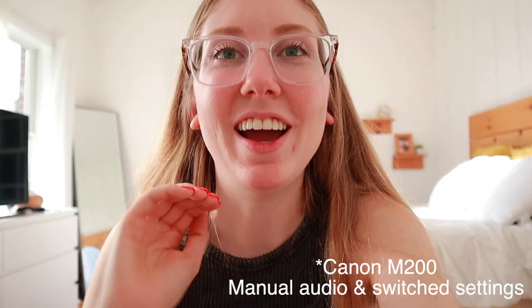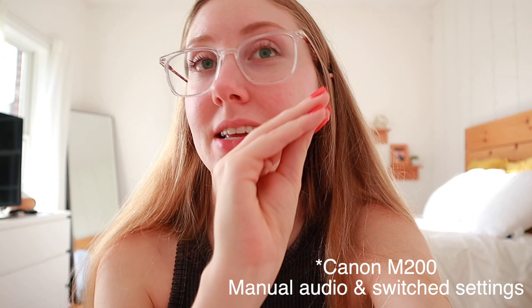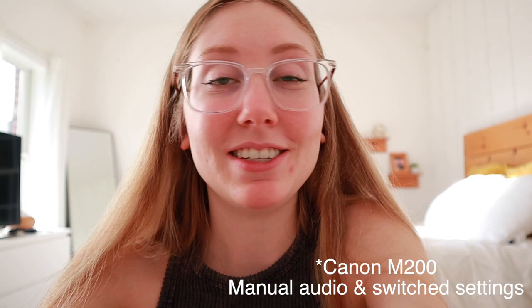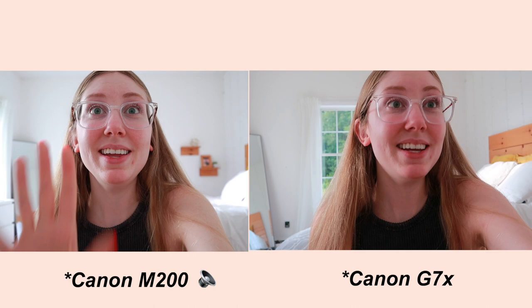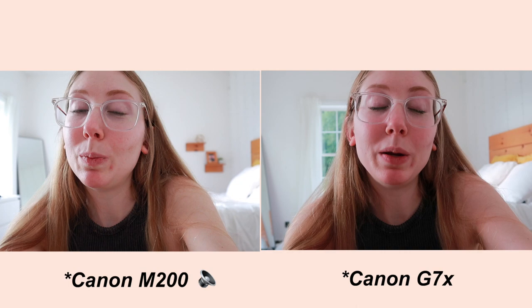Now that I've got the sound how I want it and the picture style the same as my M50, we're going to try this again and see what the picture looks like. Here are the settings since I messed around with it a little bit — this is the same as what I have on my M50. I do like it better now; the picture just looks a lot better. Let's see how the sound compares. Okay so this is the Canon M200 and my Canon G7X side by side. This is the Canon M200 audio and this is the Canon G7X Mark II audio.